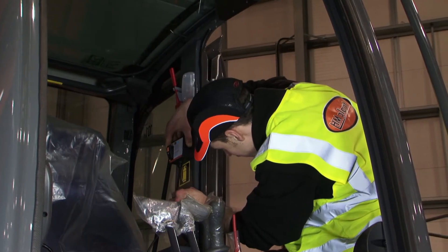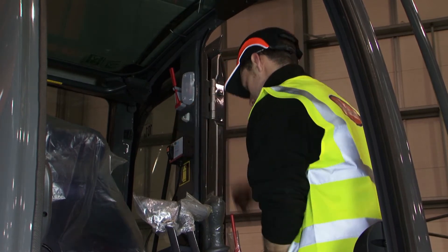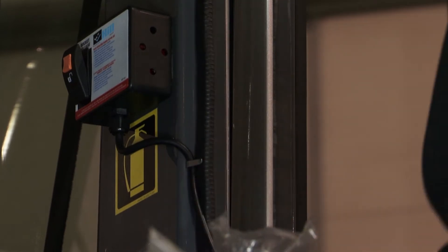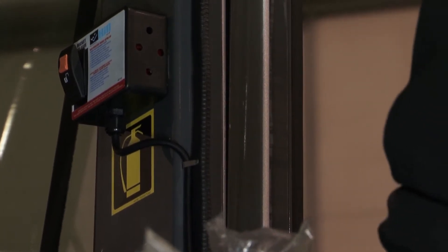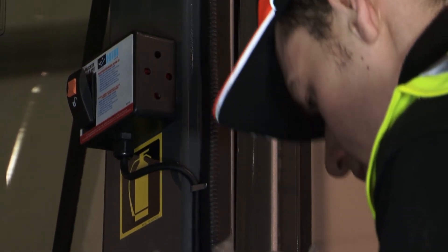The switch box should be mounted in a safe place where it is easily accessible to the operator. Make sure all cables are secured and, as far as possible, run out of sight, protected where possible and routed to avoid chafing.